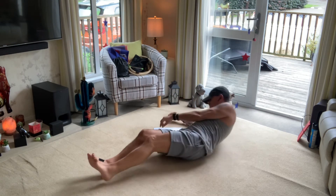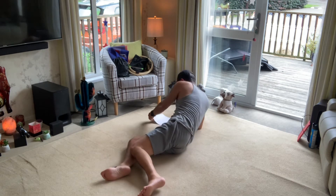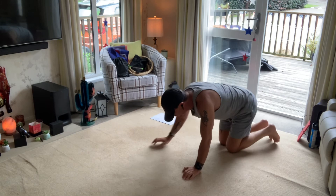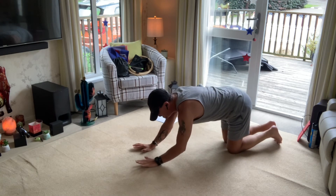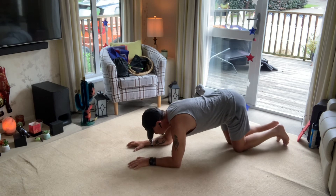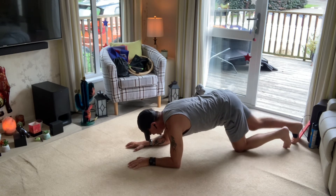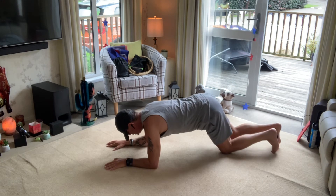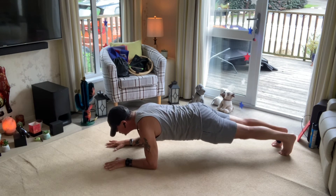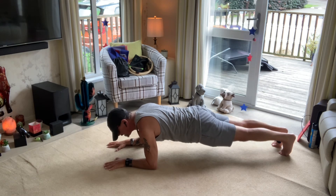And then for your final one, which is going to be so much fun, get into a plank position for 10 seconds. Hands flat, come down, create your form, leg out. When you feel you're in position, stay there for 10 seconds.